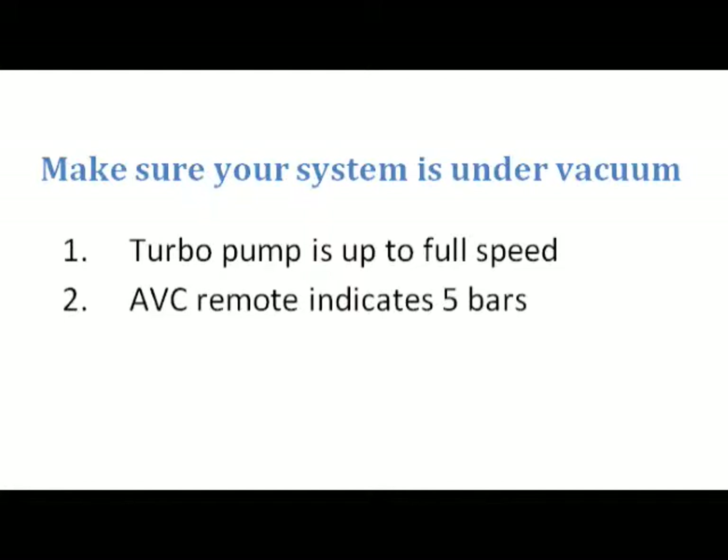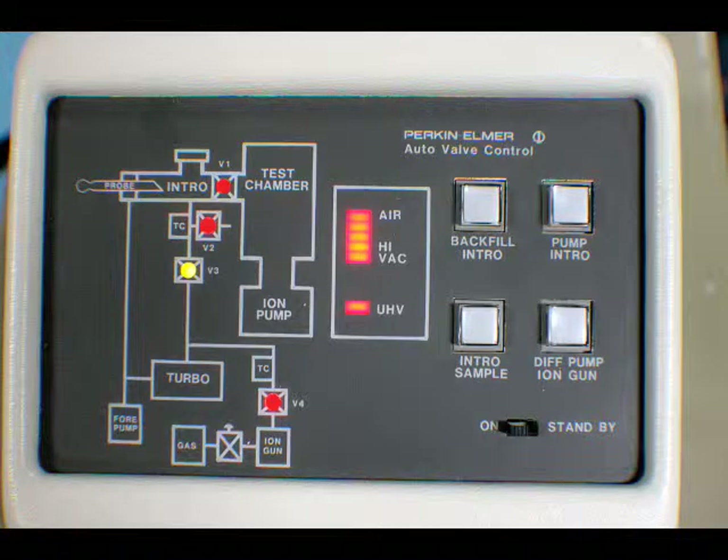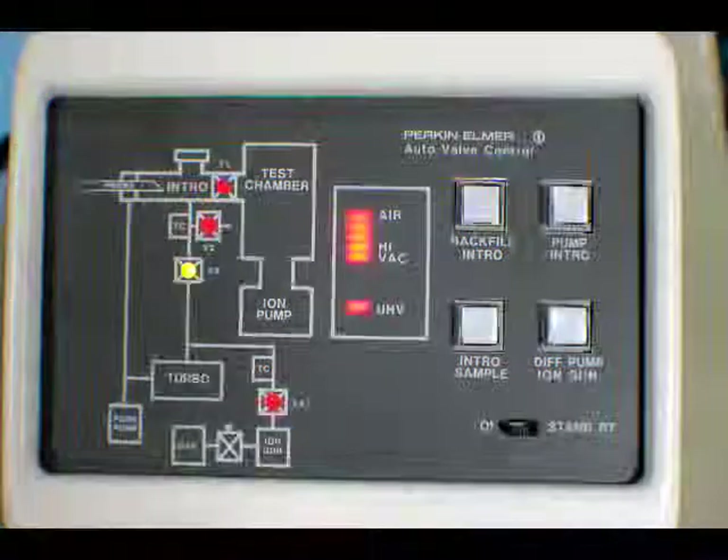Before we turn the DIG on, you want to make sure that your system is under vacuum. There are two ways to do that. One, make sure that your turbo pump is up to full speed. The exception is if it's in standby mode, in which case it will only go up to three-quarter speed. The other way is to check your AVC remote and make sure that you have all five bars lit, which indicate that the system is under high vacuum. Generally, when you pump your system down, you like to pump it down for at least 10 to 15 minutes before you try to turn on the DIG.